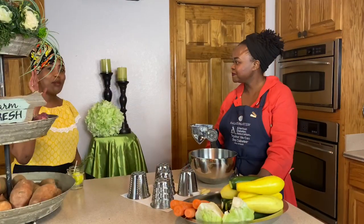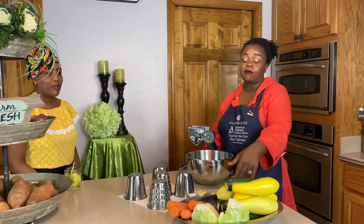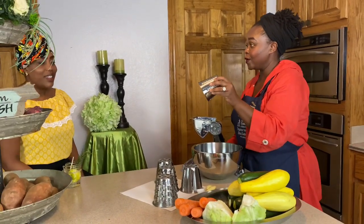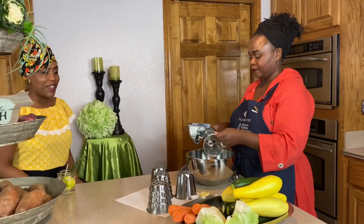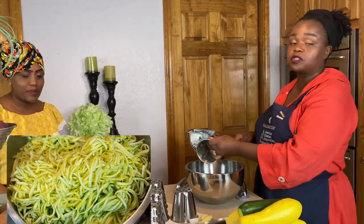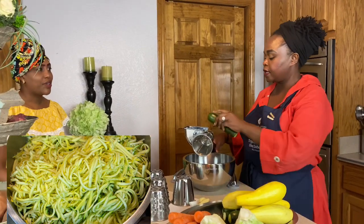Hello, hey everybody, welcome back. Today to start us off with our zucchini squash spaghetti, we're going to start by grating our zucchini and our squash. We're going to use cone number two, which is a stringer and it will give us that spaghetti look.